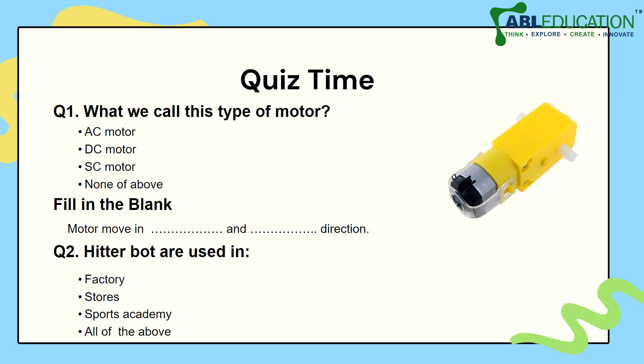Let's do a quick quiz — what do we call this type of motor? EC motor, DC motor, SC motor, or none of the above?